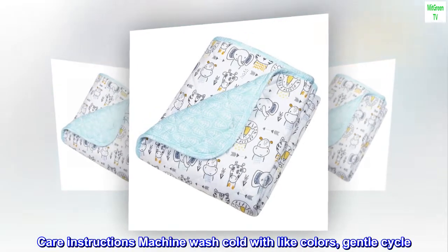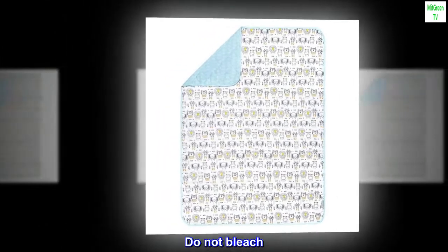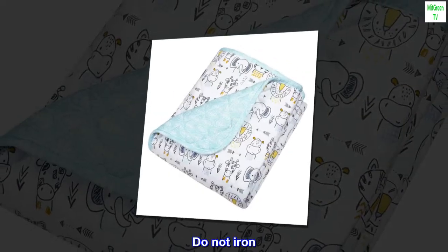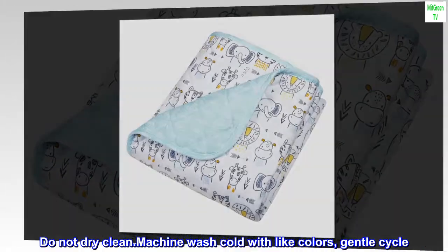Care Instructions: Machine Wash Cold With Like Colors, Gentle Cycle. Do Not Bleach. Line Dry. Do Not Tumble Dry. Do Not Iron. Do Not Dry Clean.